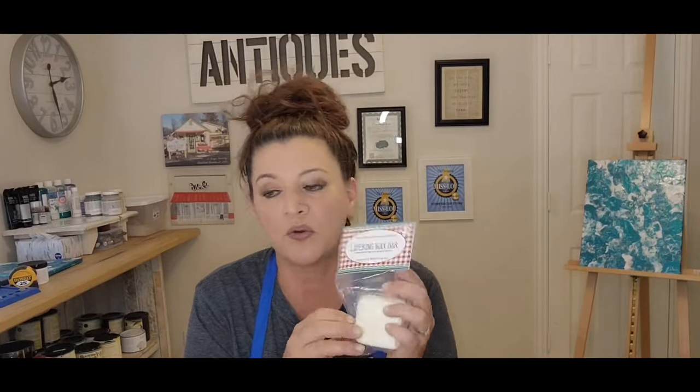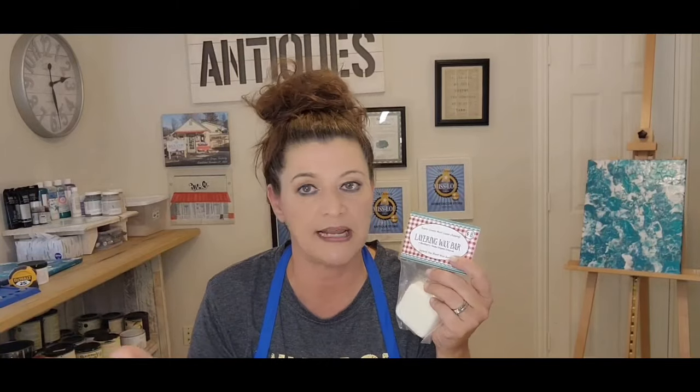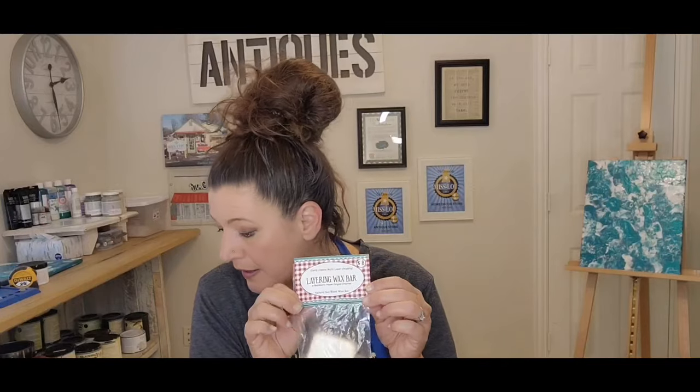She also sells a layering wax bar — phenomenal product. I have to always have this around. This is for when you're doing layers of different colors. Say your base color is teal but you want black on top — you put this wax bar on your teal color, just like a soap bar, and leave it. Then you paint your black over it, let it dry, take your sander and sand it off, and that teal comes through the black. It's beautiful.